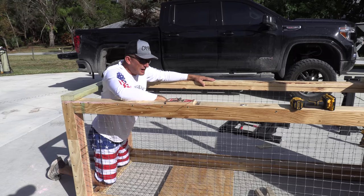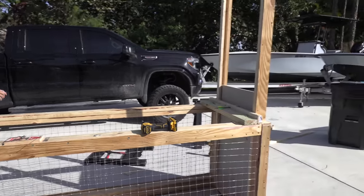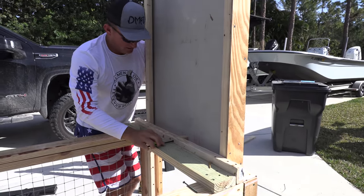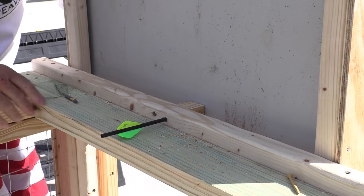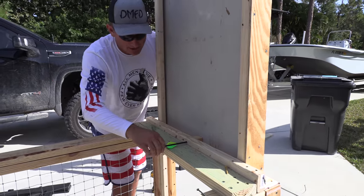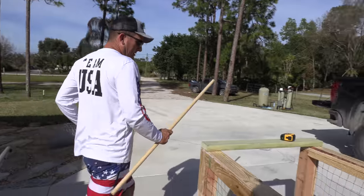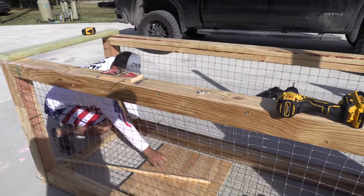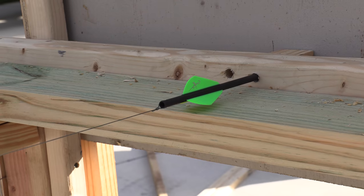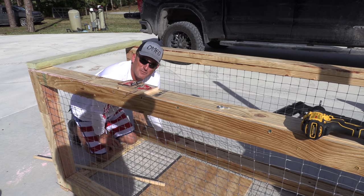We've got the trap fairly well figured out — now we're coming up with our trigger mechanism. As the door comes up like this, our arrow has a hole drilled through the back. Now we're going to figure out a trigger mechanism that will pull that out. We're going to take a dowel and put it through here and make a rocker. So when he steps on this wood, he's going to pull that arrow out. It's not like there's directions for this — this is just us coming up with an idea.